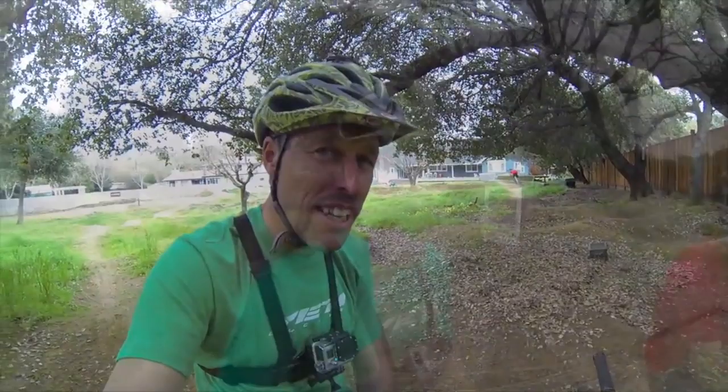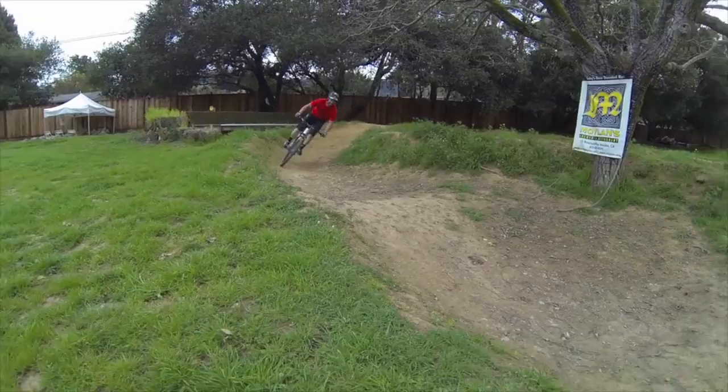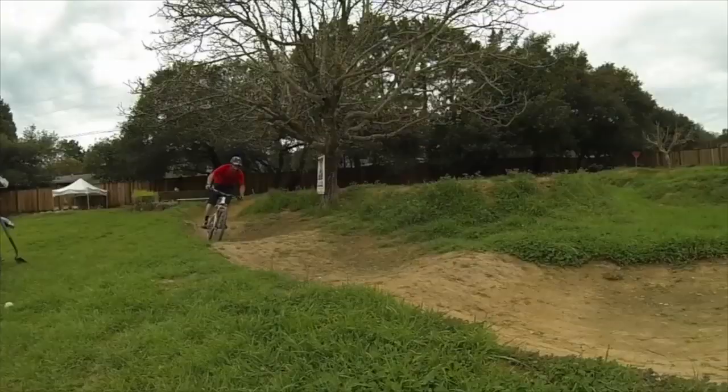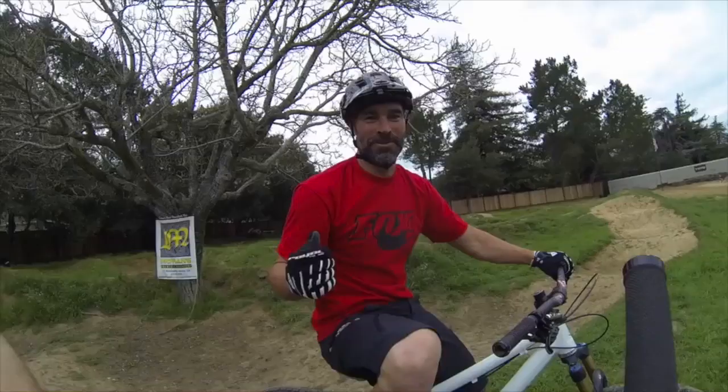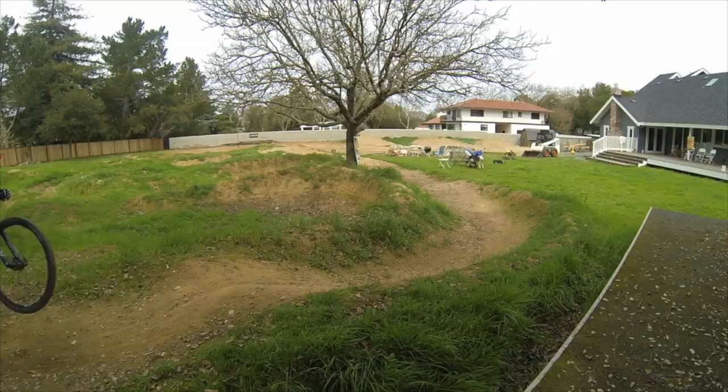Mark's making it look a little bit too easy. So what's the idea, Mark, what's going on? The idea of the pump track is to be able to create rhythm with the ground that's made, and a lot of it is just being able to make speed out of every bump — so you're trying to be on the ground.